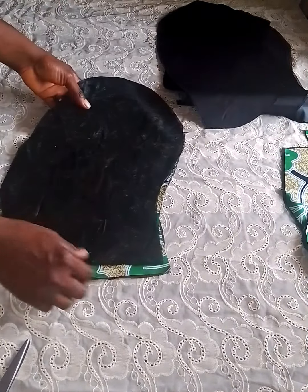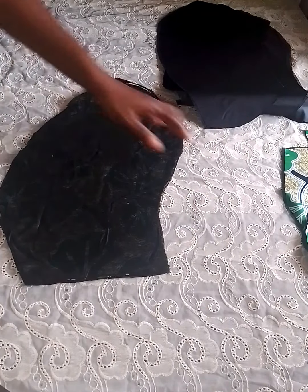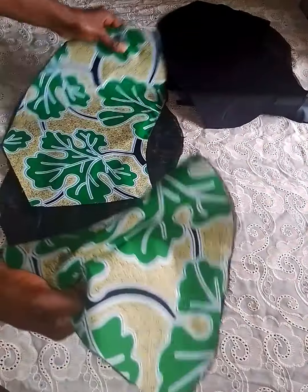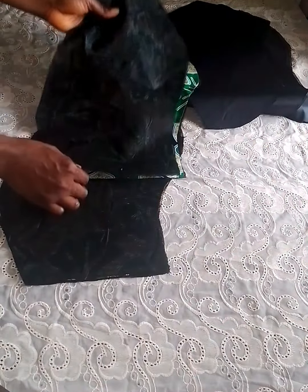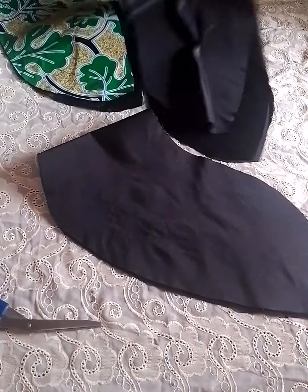Put the pieces together and seal with half inch seam allowance. Do the same to the other piece as well as the lining. Seal each piece with half inch. After sewing, this is what we have — I've already joined each piece together.